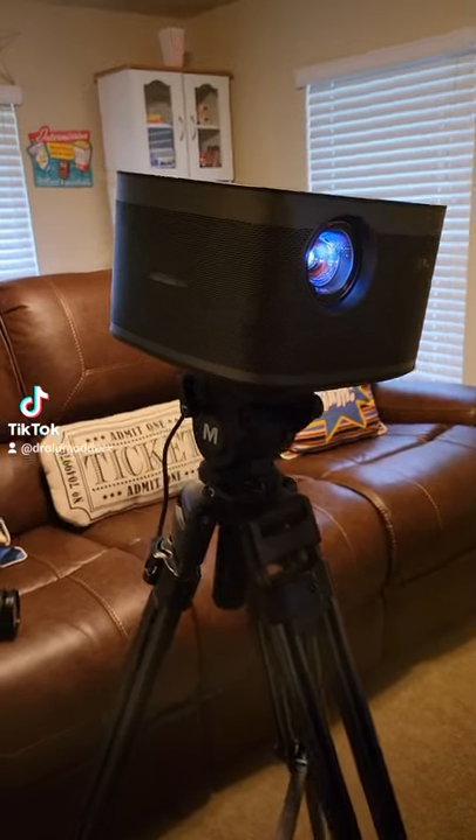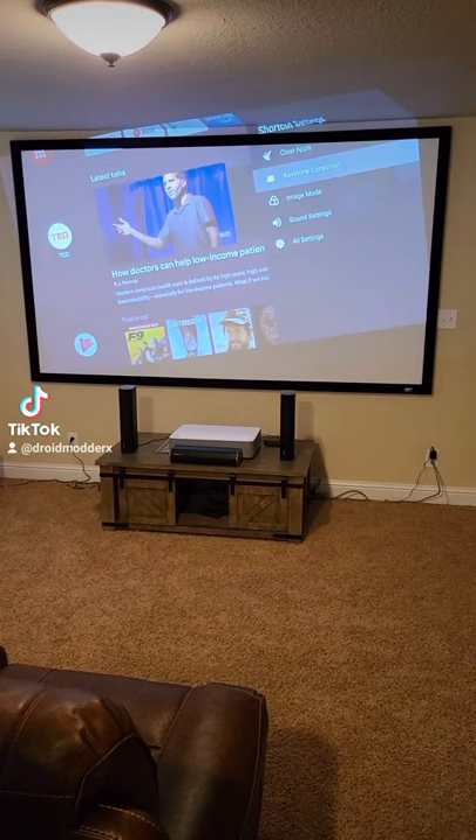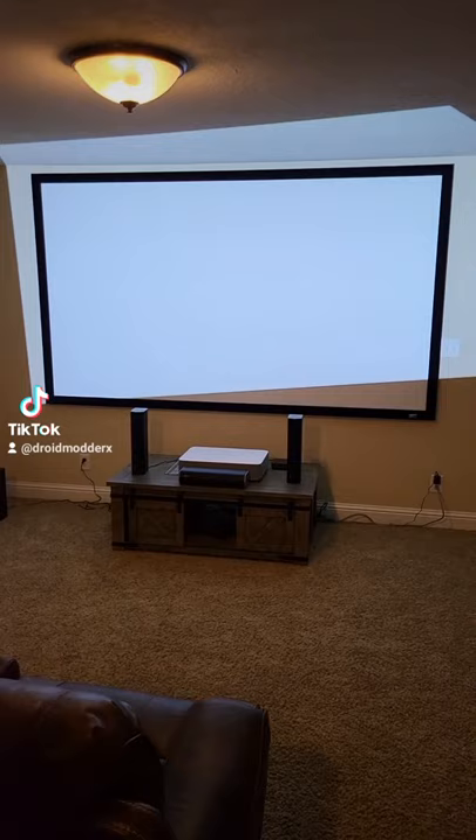This is the xGIMI Horizon Pro. It has a really crazy feature — the auto keystone correction feature. If I jump into settings and go down to where it says keystone correction and select auto keystone correction, within six seconds it's going to perfectly correct the image so I don't have to sit here and adjust this projector on my own.